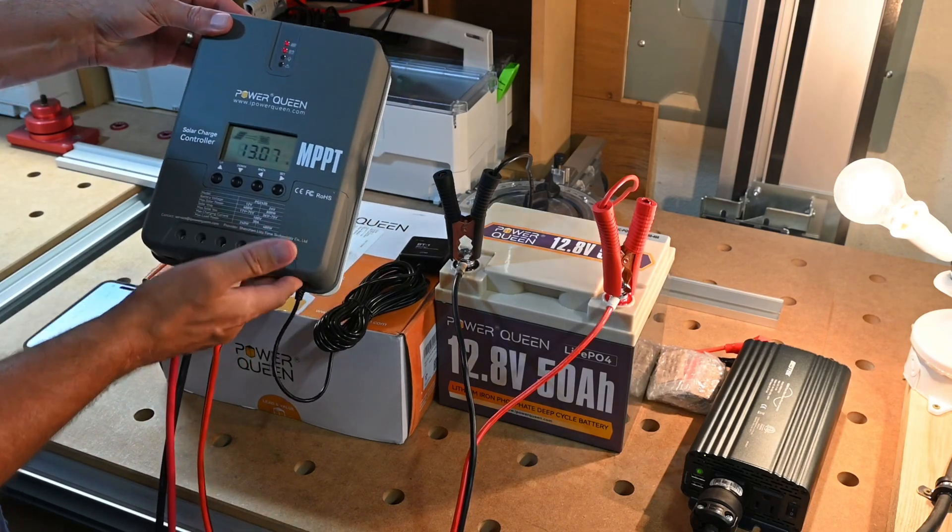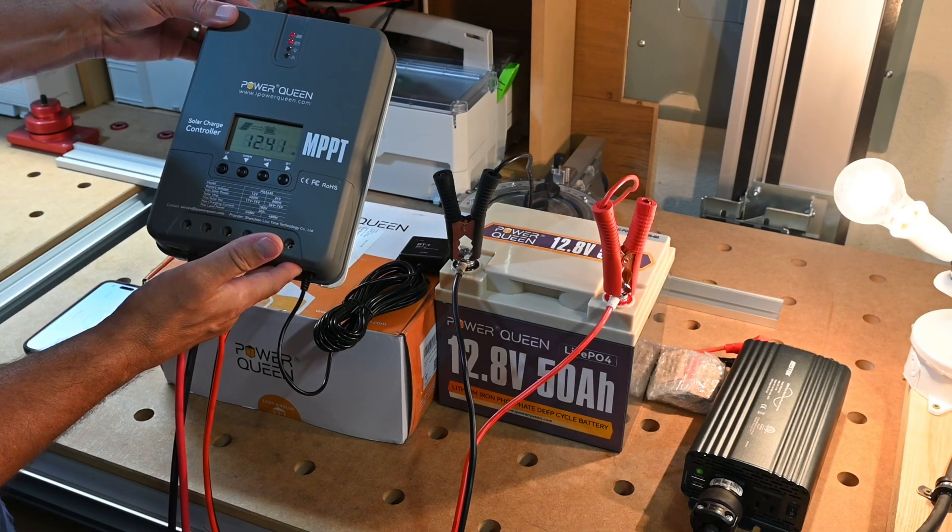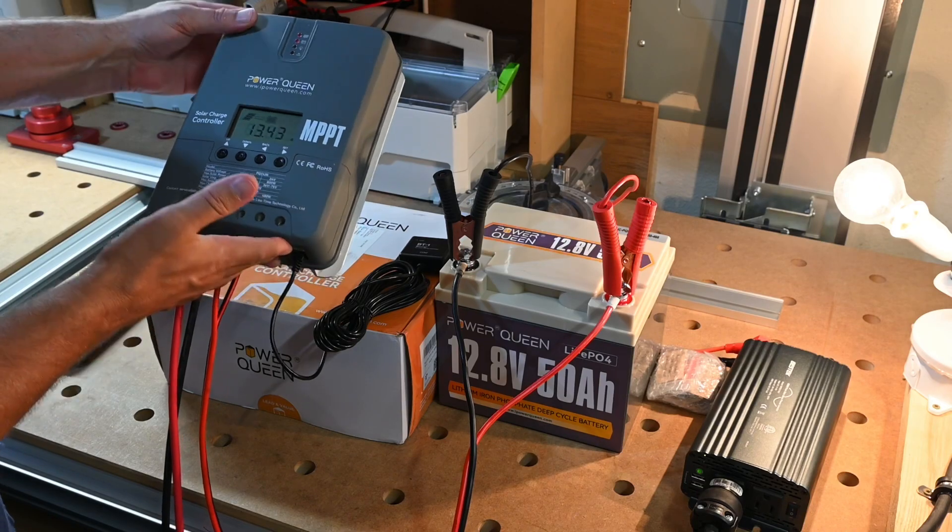So there you go folks. This is the Power Queen MPPT 30-amp. Hope you enjoyed. Take care.